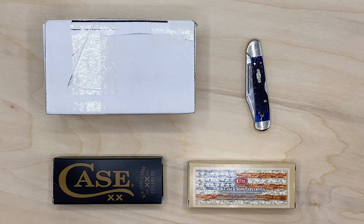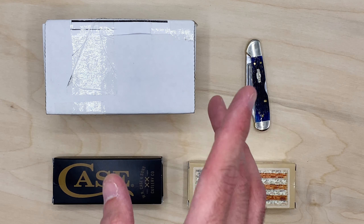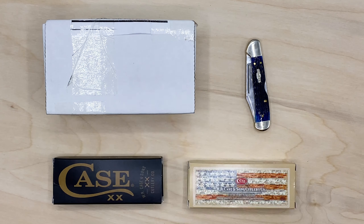Welcome back to Blade District. Today we have an unboxing of a case knife, which is this one.